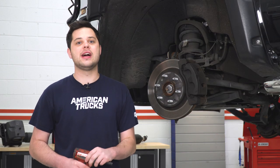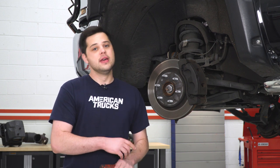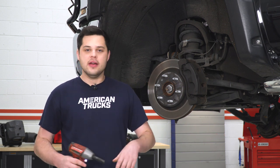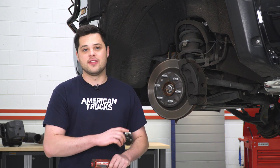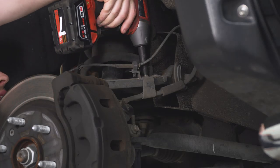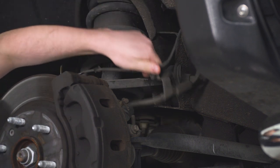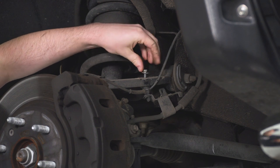The first step of our install is to get the truck in the air safely and get the wheels off. Before we touch any suspension components, we're going to take a 10-millimeter socket and remove a couple of our brake and ABS line brackets. You don't want to put any stress on those as we're disassembling the suspension — you want to make sure they stay nice and loose during the install. There's one bracket right behind the brake rotor and another one on the upper control arm.